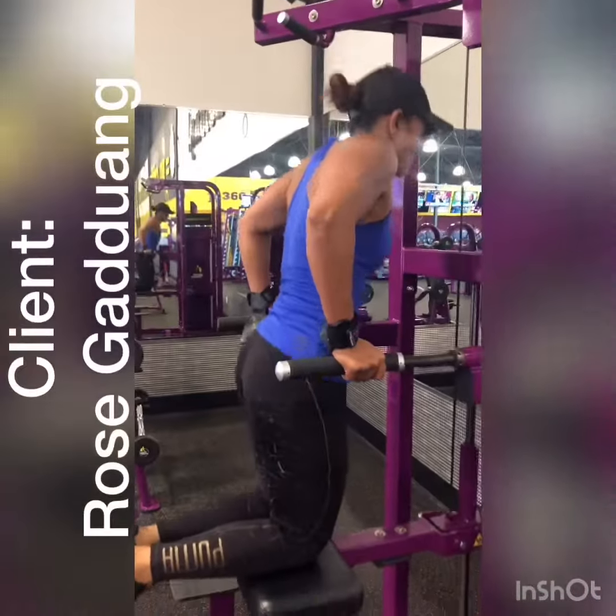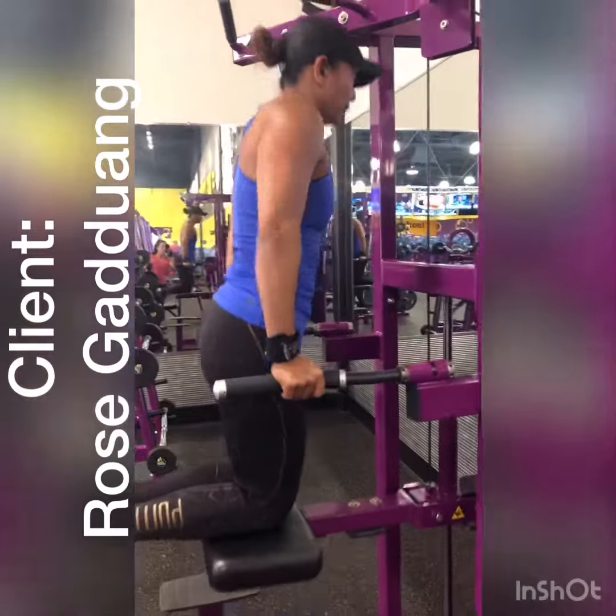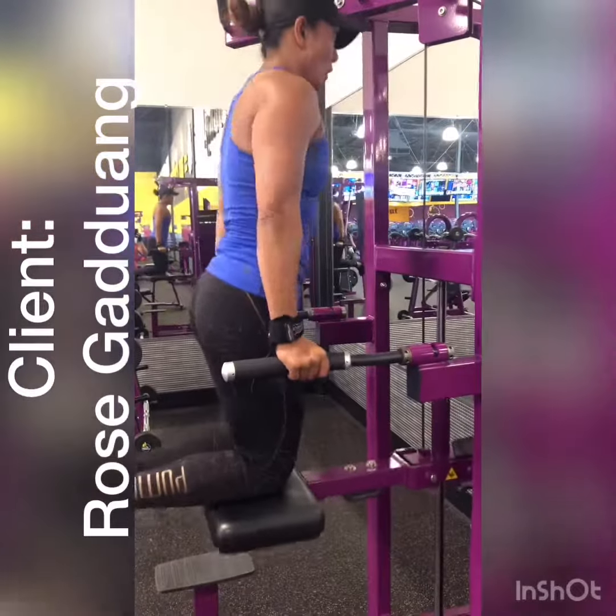Assisted tricep dips. She's trying to keep her elbows back. Her back is straight and her core is tight.